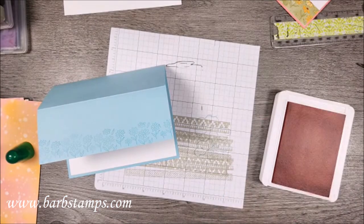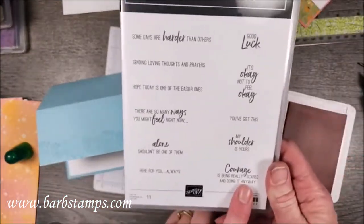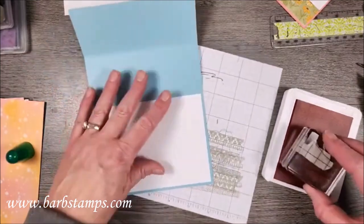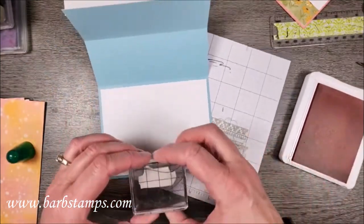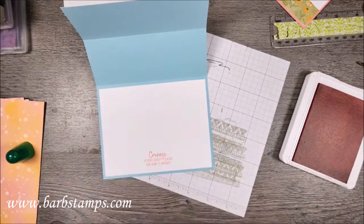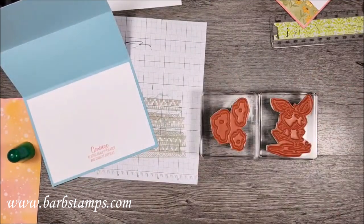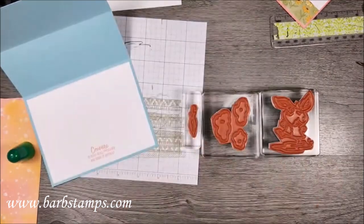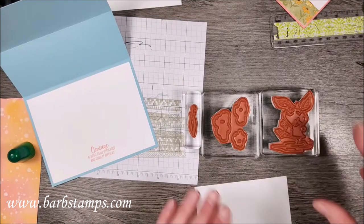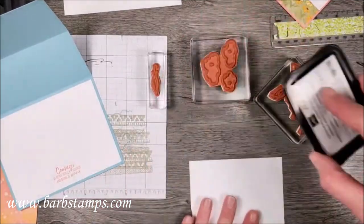I have a phrase out of the Sending Support stamp set — one on the outside and one on the inside. The one on the inside is going to say 'Courage is being really scared and doing it anyway.' I'll ink that up and stamp it in the middle at the bottom of this layer. Then I need some scrap white for the clouds, the cute little bunny, and the umbrella — we're going to stamp all of these in black using Memento ink.